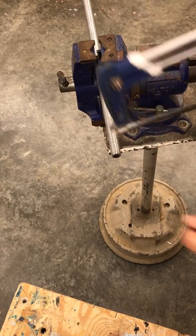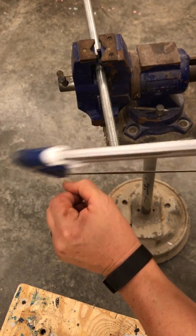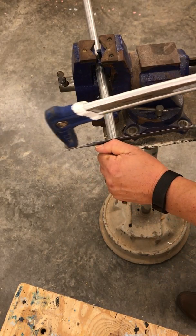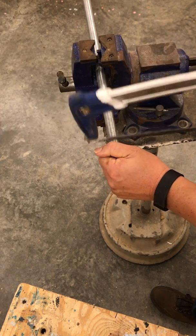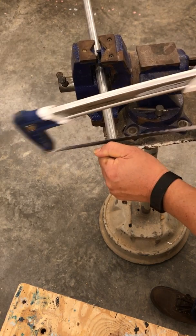Starting a hacksaw: as I showed you before with a PVC saw, I like to start the blade against my thumb at the tip in this first joint. I'm going to draw it back several times until it gets cut into the metal. Then once you think you've got it started, you can try the sawing action.